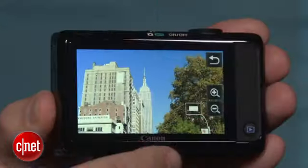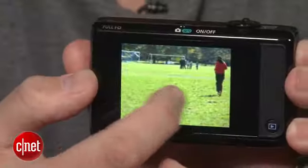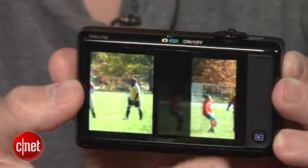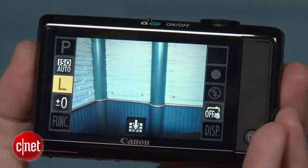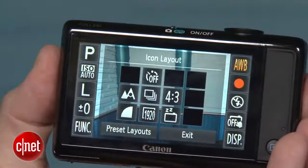On the back, you have a nice 3.2-inch touchscreen that you use for controlling the camera, flipping through your photos, and you can tap to focus and shoot if you want to. Plus, it's customizable — so for instance, I like to have ISO and white balance handy when I shoot, so you just drag them over to the side and they stay there.